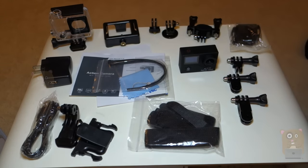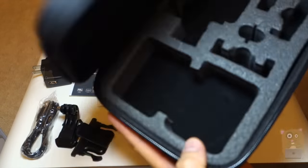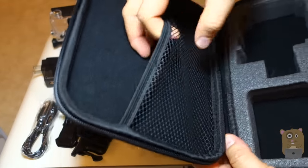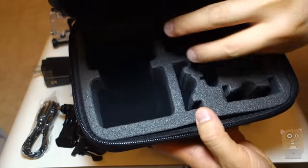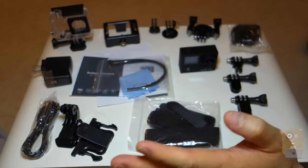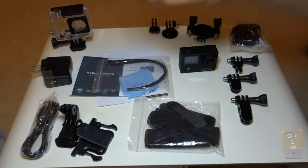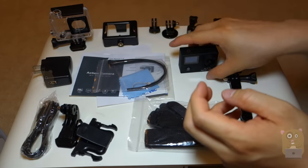Here's everything that came in the box, which is this package right here. Everything fits in here. The package is just like before — it has a mesh net on top over here. One thing it did not come with is a second battery. Besides that, it's nearly identical to the Geek Pro 2.0.